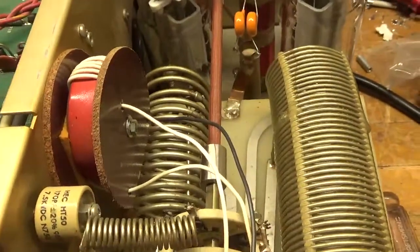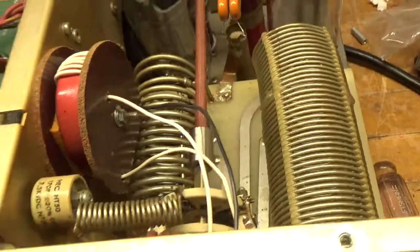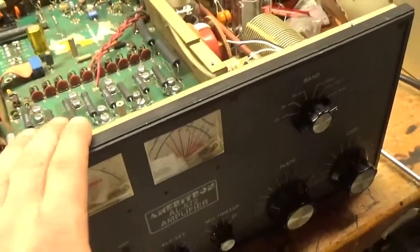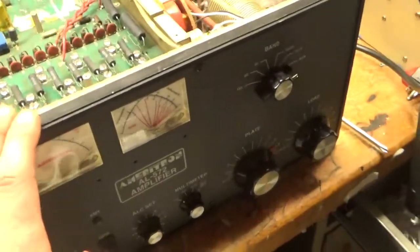It had a bad tube. I actually sent it back without the old tubes and told him to chuck those. It's good to go with the proper fuses in it. It's so important to run the right fuses — don't even go up half an amp larger than you're supposed to. Always run the proper fuse.